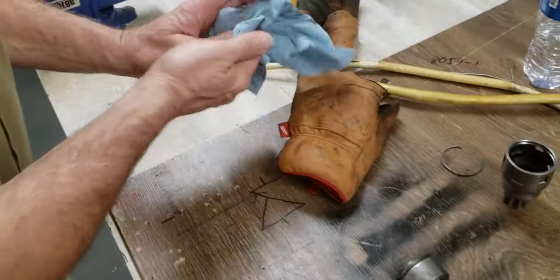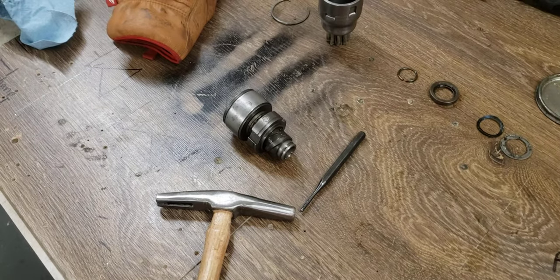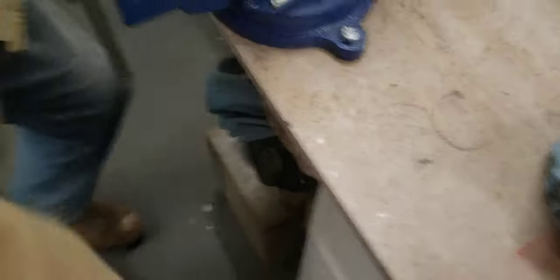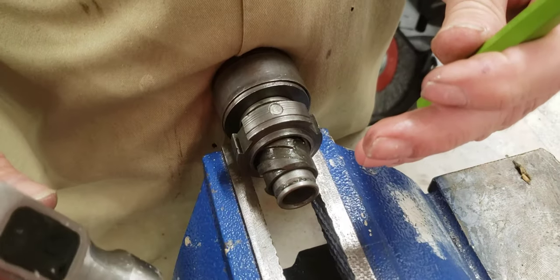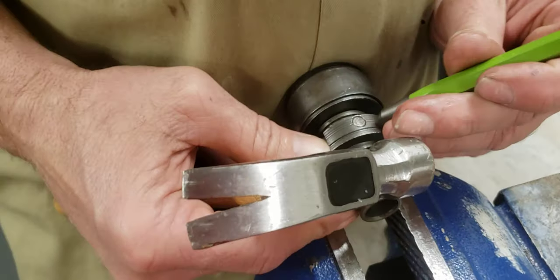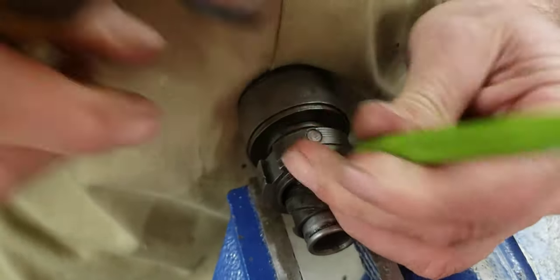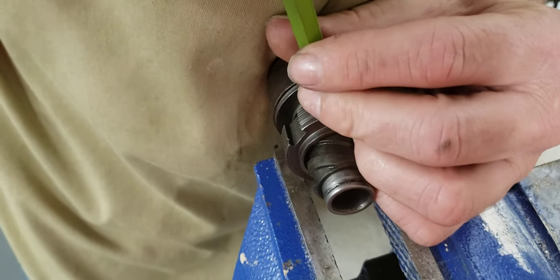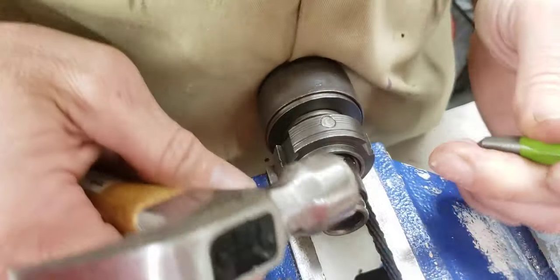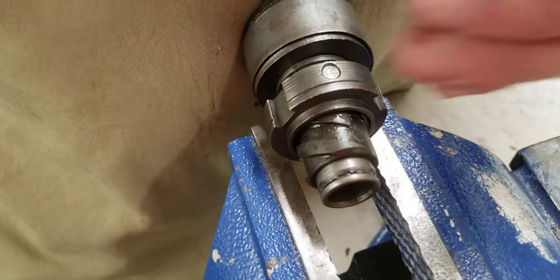But this is going on an airplane — we cannot afford any failures. So we're going to kind of ping this in here, to make sure that we don't have any issues. With a center punch, we'll put a couple little center punches right here. Not much. The steel is that hard, so we're just going to make sure that's in there good.